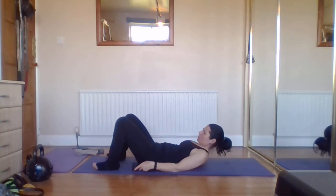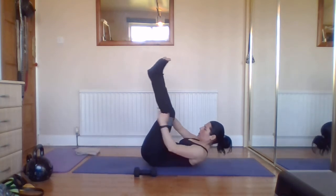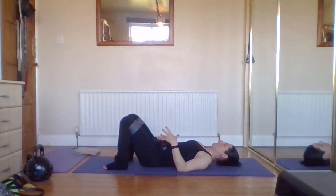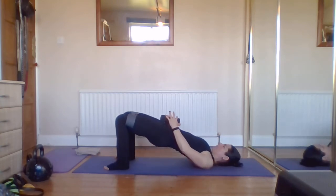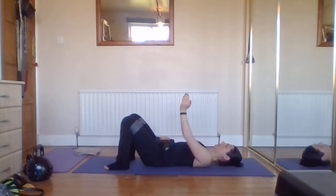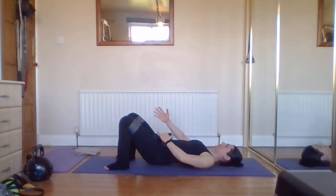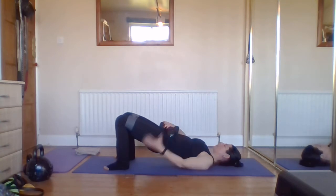Our second movement is a bridge raise. If you have your bands, pop them on just above the knee and step the feet so you've got that tension. Keep the hips level; hands or weights come onto the pelvic belly. We've done our mobility already, so it's a flat-back lift. Imagine you've got an iron rod from your tail to your neck — drive up and lower down. If you're using the band, we're also keeping a slight outward brace. Legs stay parallel, not moving in and out — keeping that nice fixed position, lifting and lowering.